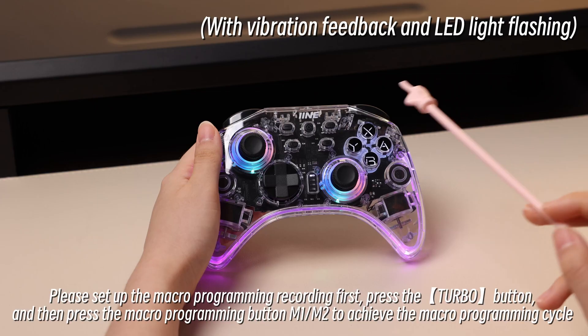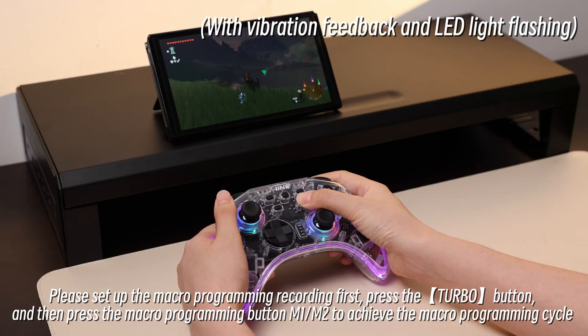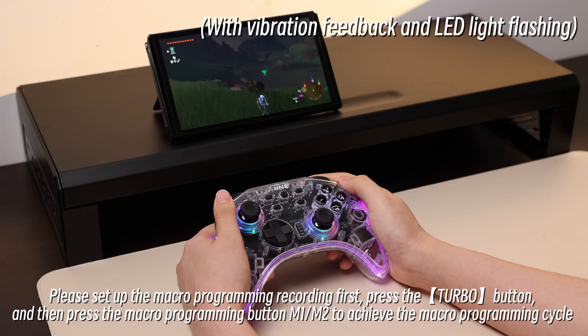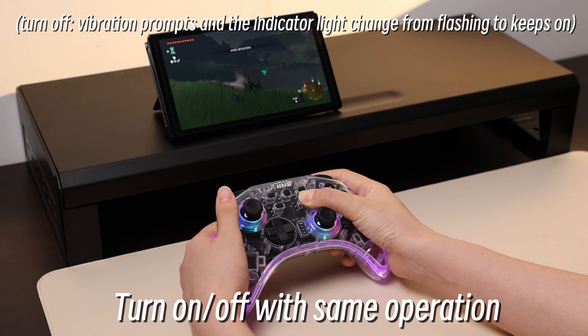Macro Loop Settings: First, set up the Macro Programming recording. Then press the Turbo button, followed by the Macro Programming button M1 or M2, to activate the macro cycle loop. Use the same operation to turn the loop on or off.